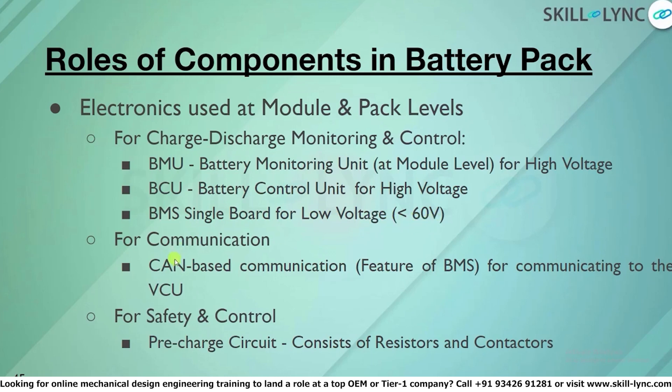For communication, we use CAN-based communication. This is one of the key features of the BMS, used for communicating via CAN, and it is of high importance in a battery pack to understand the status of the battery pack.